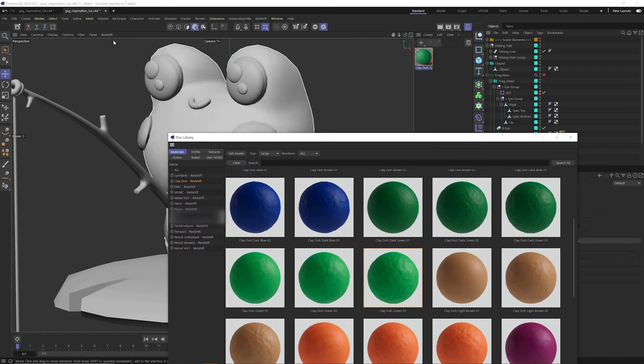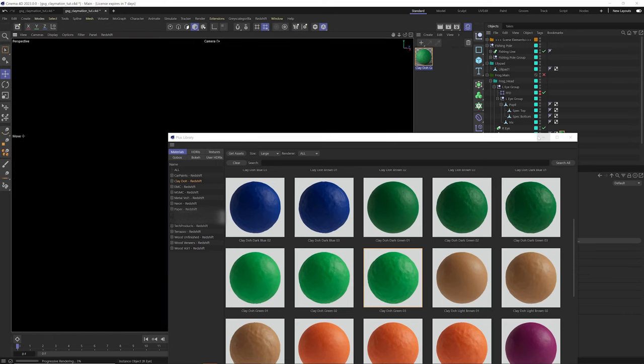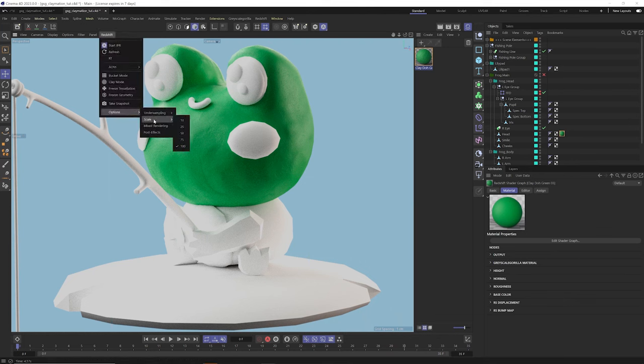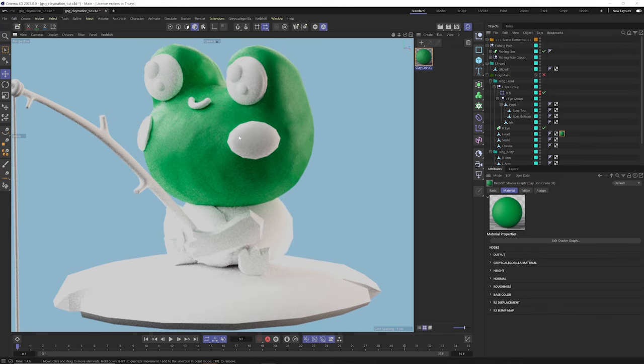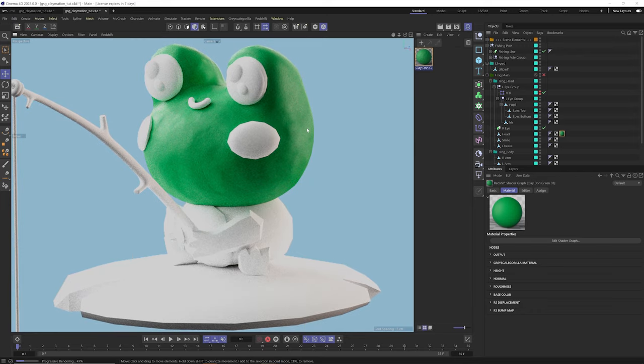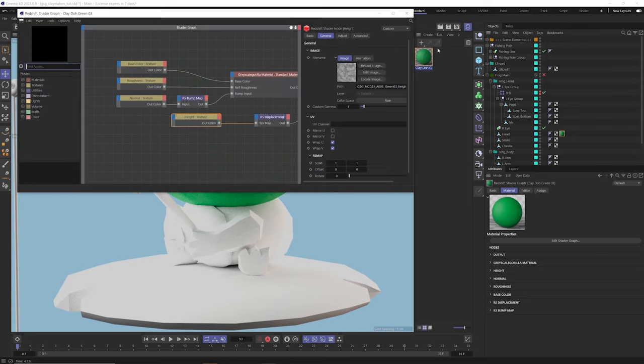These materials are pretty much drag and drop right out of the box, so I can just drag and drop this green material onto my frog and fire up the Redshift IPR. Just minimize the Plus library window and you can see how beautiful that looks from the get-go. If you're using the Redshift IPR, make sure in the options your scale is at 100 percent — by default it's like 50 percent resolution, so it looks blurry and it's hard to make out the details in this Clay-Doh material. At 100 percent quality you can really see all the nice details, little fingerprints and all.